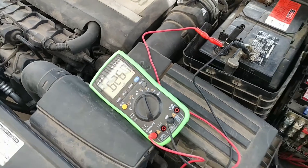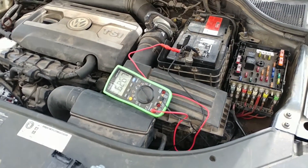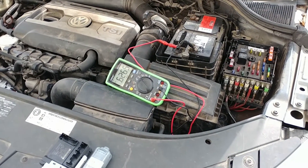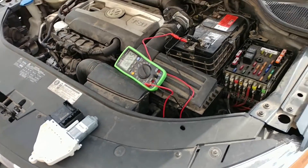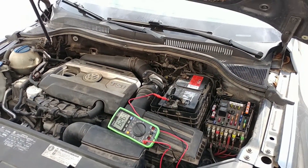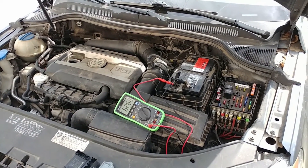So if you've got a Volkswagen that's drawing excessive current and drawing your battery down, you might want to check into those door control modules. That's what fixed this one. All right, thanks for watching.